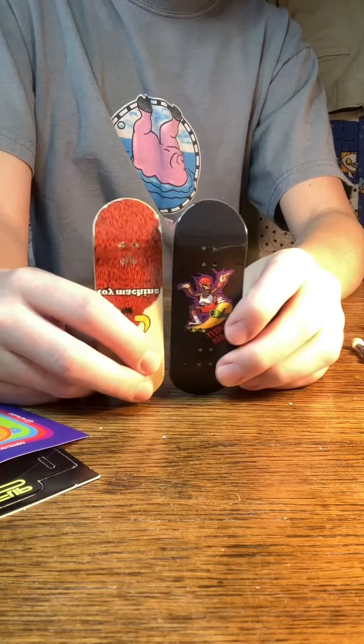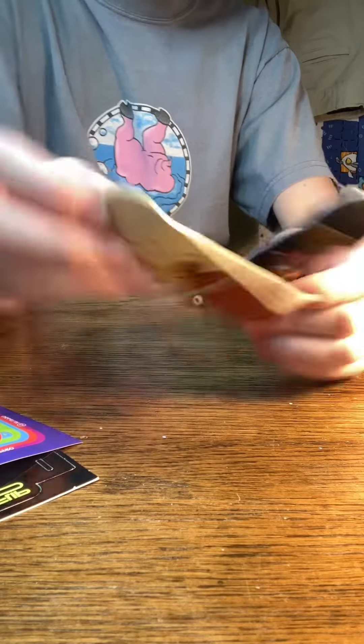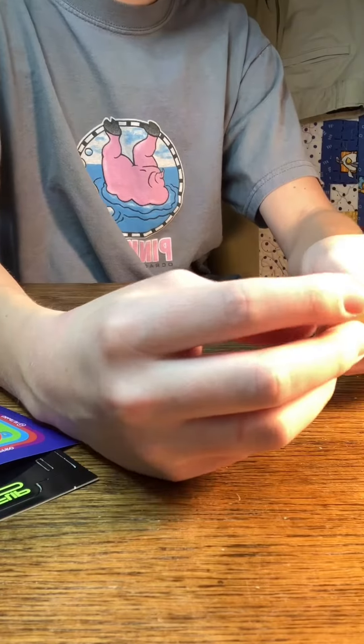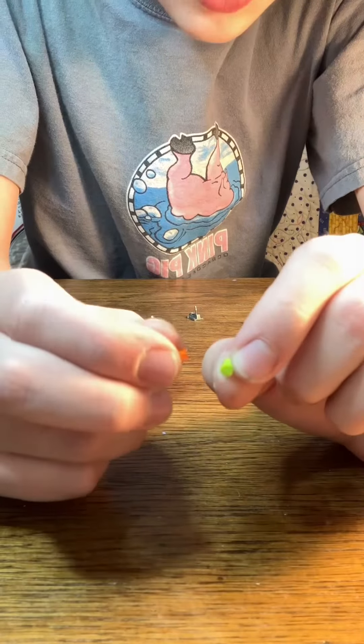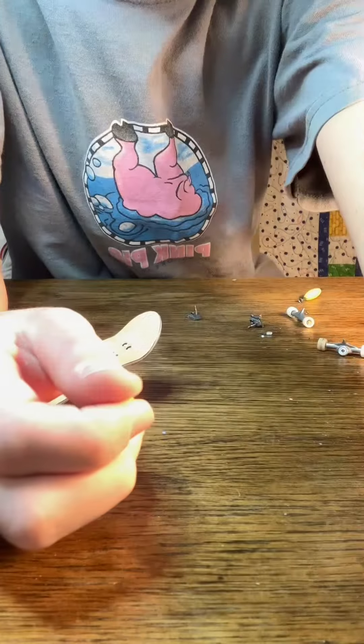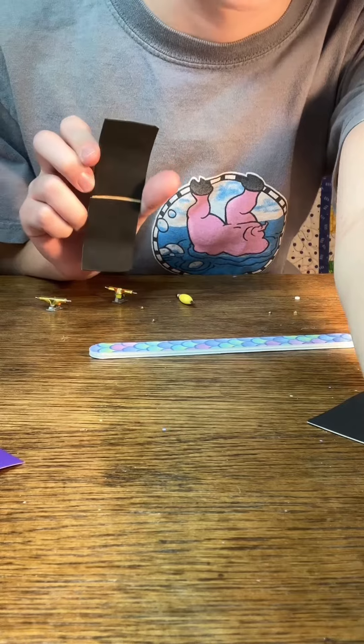Here's a size comparison — this is 34 millimeter compared to a 32 millimeter, so a bit wider. I've never tried 34 millimeter but it's really nice. For this build I'm going to be using some new bushings, and I'm going with gold trucks and this type of design for the grip tape.